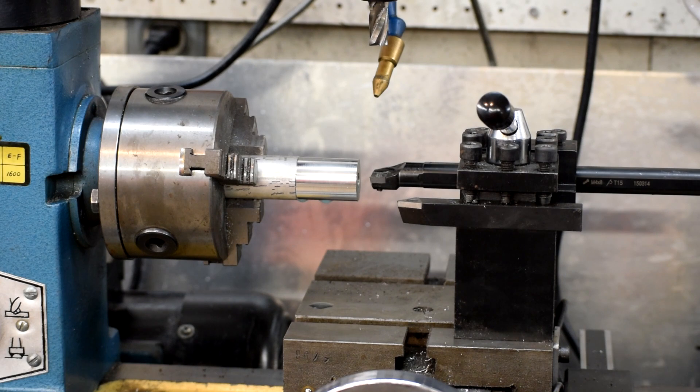We've got it set up for a 30 thou depth of cut, so it'll take 60 thou off. Let's give this a shot and see how it turns out.